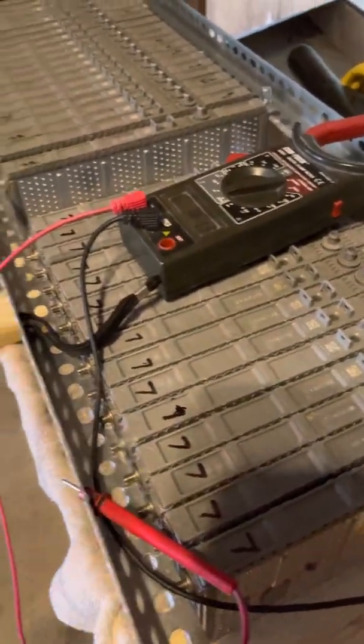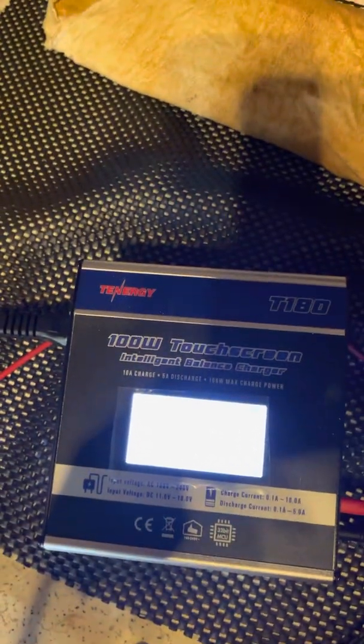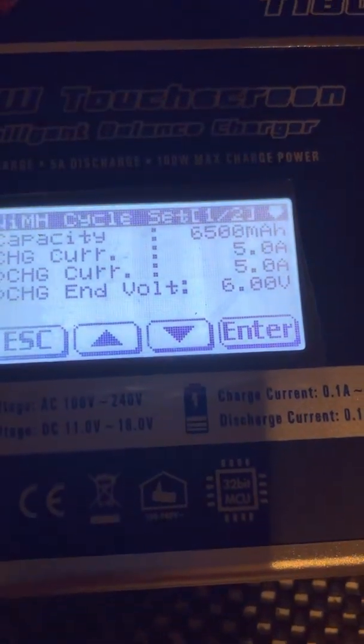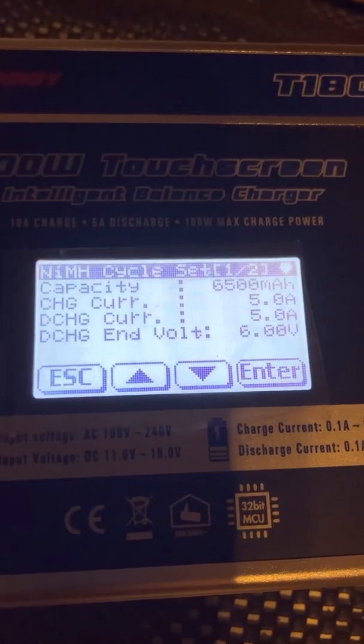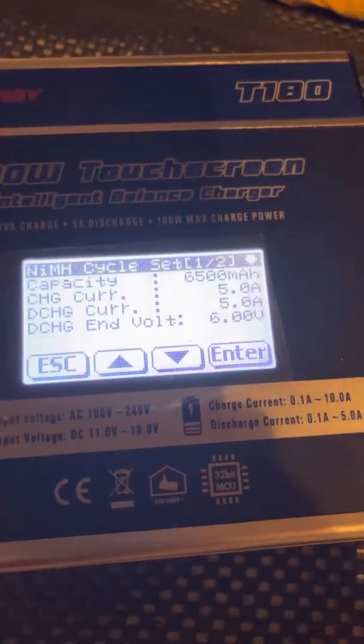Back to this — I'm gonna leave this battery on here for a week and give you guys an update. I want to show you my settings. I got the capacity at 6500, current amp at five amps, and discharge is at six volts. That's currently what I'm running everything at.